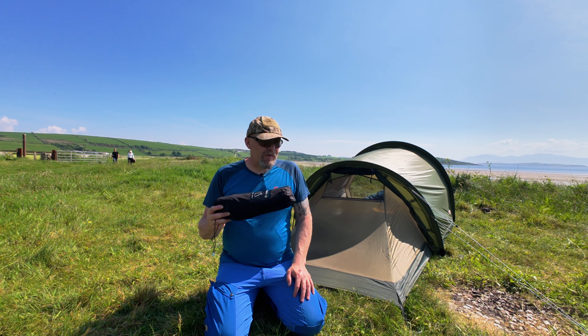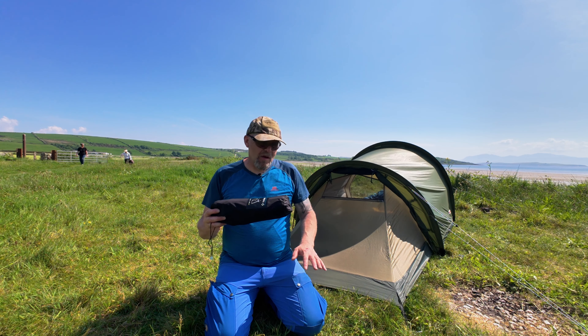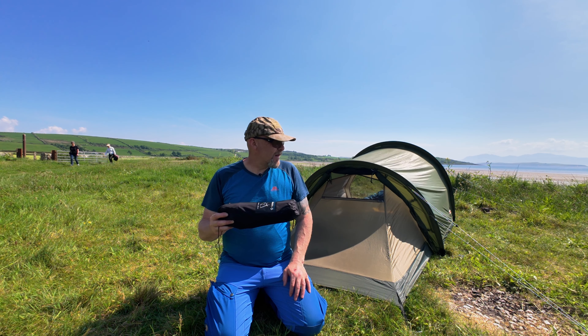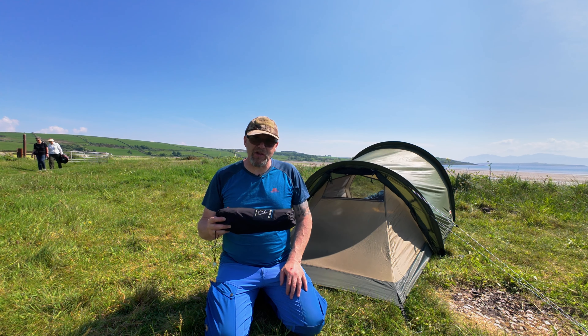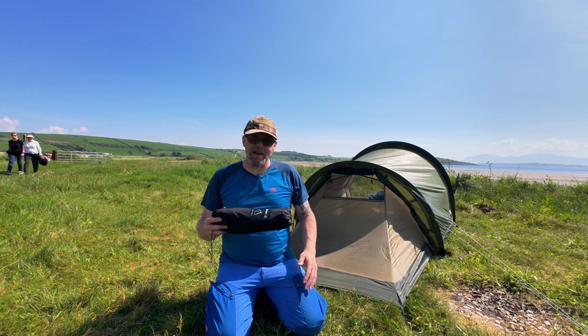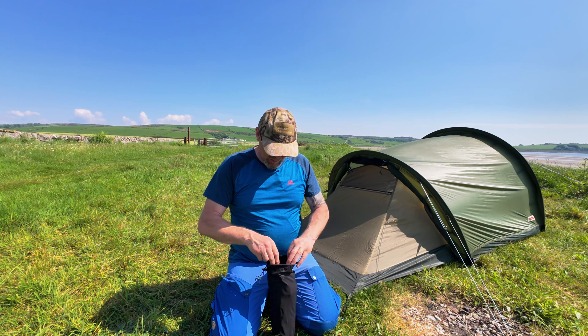What we'll do first is show you how to put it together, then we'll show you how it works in different conditions — here on the sand on the beach, and then up on the machair where there's a bit more vegetation — and we'll show you how easy it is to get in and out of it. So let's get it out of the bag and see what we're dealing with.